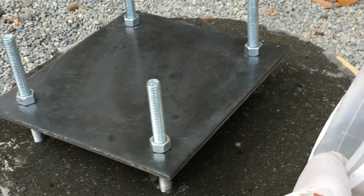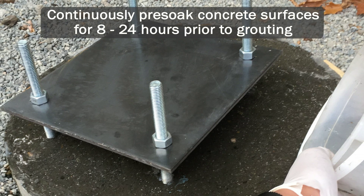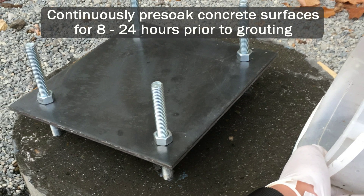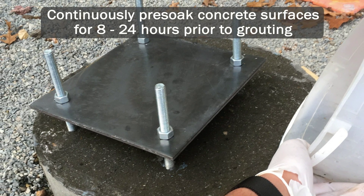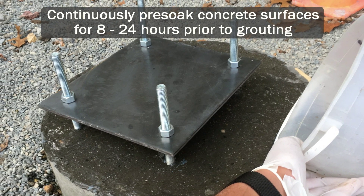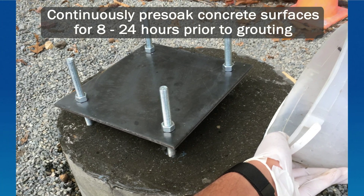Prior to grouting, concrete surfaces should be pre-soaked for 8 to 24 hours continuously by using wet rags, wet burlap, ponding, or a similar method. At the time of placement, any standing water can be removed by using pressurized air or a vacuum.